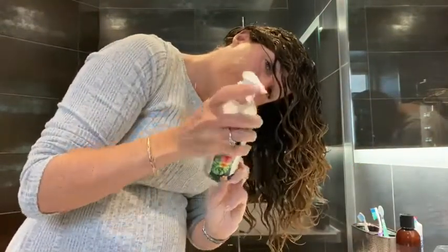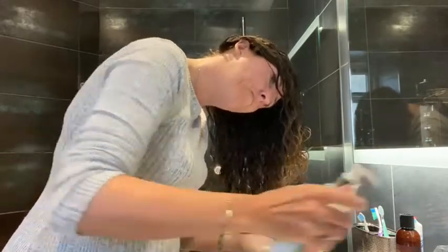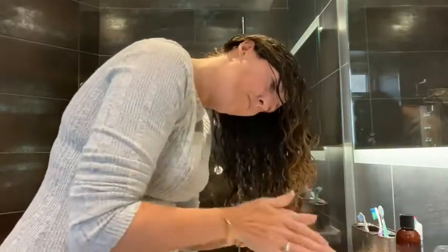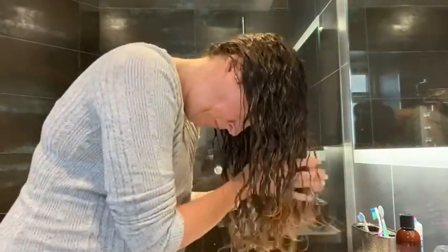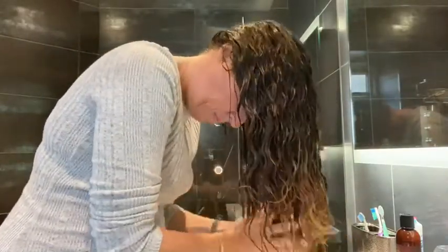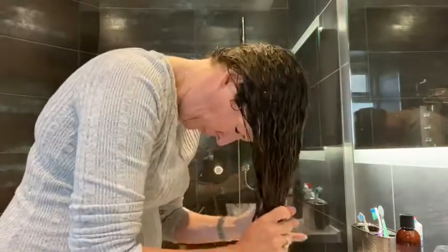Next I apply my curl cream — this time I'm using Flora Curl. I apply it to my hands and use the flats of my hands to bring it all through my hair. This method is called the praying hands method.